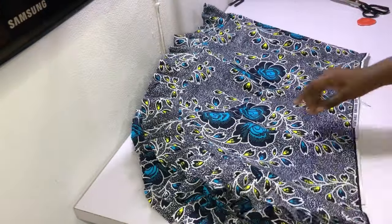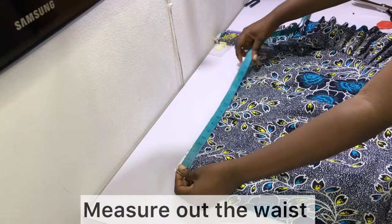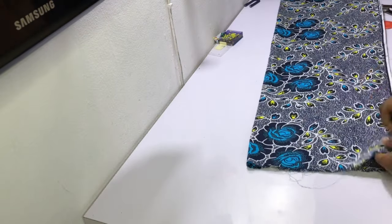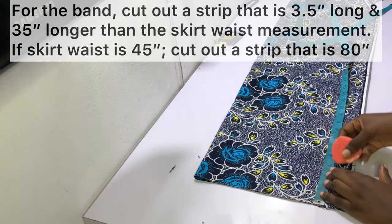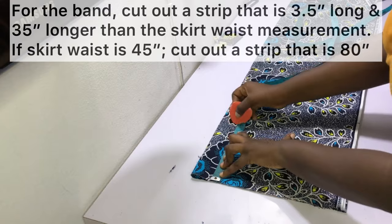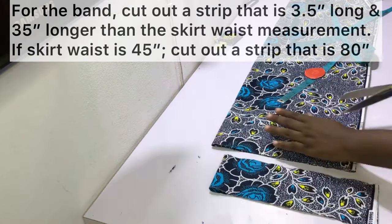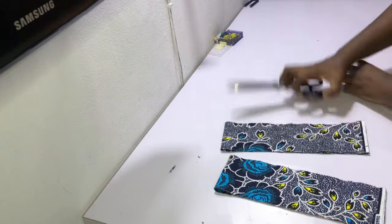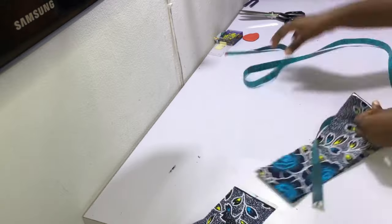Measure the waist of the skirt, then cut out the band. Cut a strip of fabric that is three and a half inches wide and 35 inches longer than the skirt waist measurement. For instance, if the skirt waist is 45 inches, cut out a strip of 80 inches. You may need to join two strips of fabric together to get that length. The strip needs to be long enough so you have room to tie your wrap skirt together.